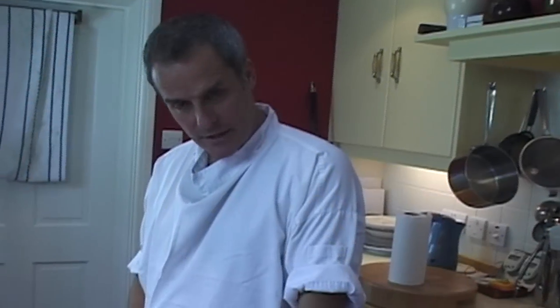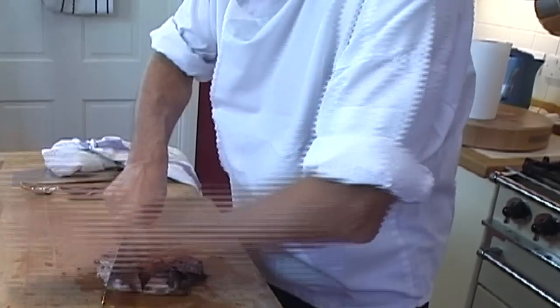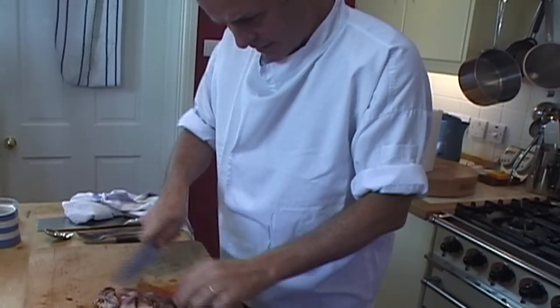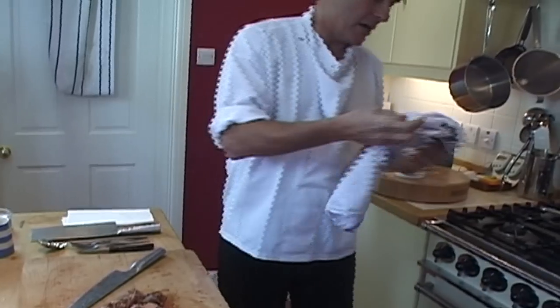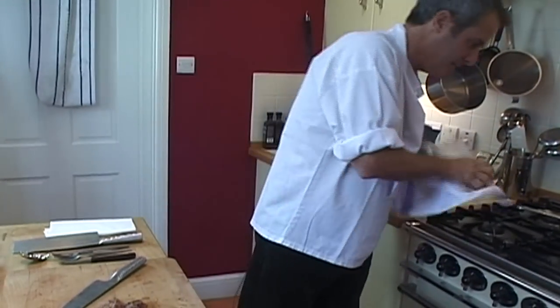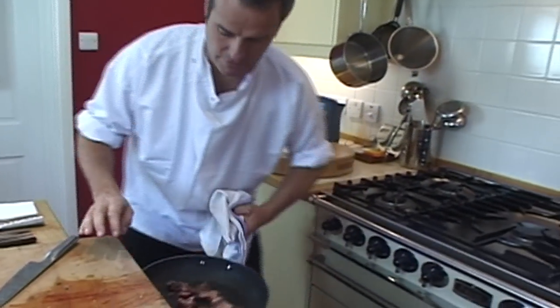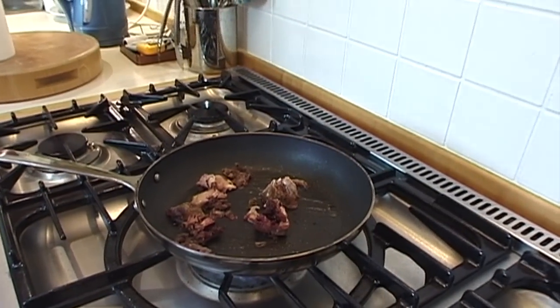Nothing gets wasted here. Take the carcass and cut it into four or five big chunks, then put them straight back into the pan you roasted the bird in. That's the basis of the sauce — the bones are nicely browned.